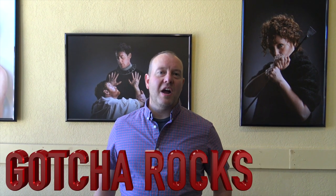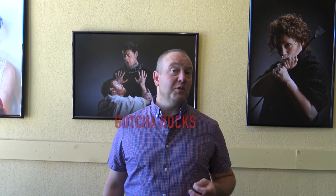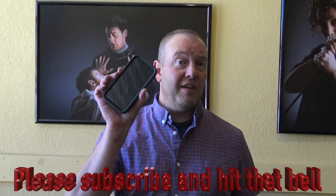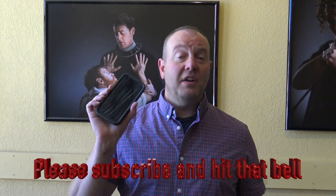Hey guys, Michael at Gotcha Rocks, and today I want to show you how to do a little bit of photography. Most people don't know this, but if you just have one of these — it could be an iPhone or a Droid — you can take really professional looking photography. You could use big name brand cameras and things like that, but honestly, this is what I'm using for the majority of our photography for our jewelry and stones.